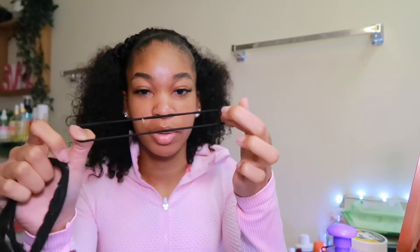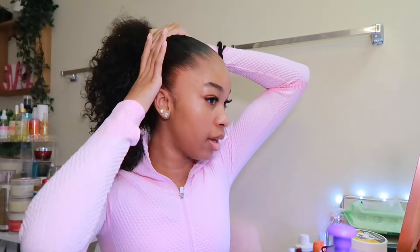Now you want to get your ponytail holder. I use these from the beauty supply store — I don't use the thin ones for my ponytail because those break easy on my hair, so I use the thicker ones. You want to start grabbing your hair up like this, get it where you want it to be, and then start grabbing the back. We're going to slick the back up next.